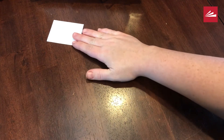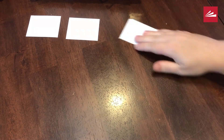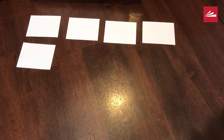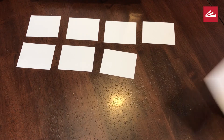Once you get all of your cards made, you're going to go ahead and put them face down as a grid. Some ways that you can make this a little harder is by adding in multiplication or division problems, or you can make your grid bigger by adding more matches.